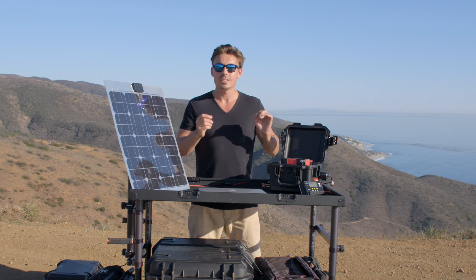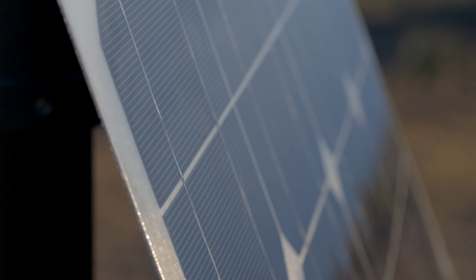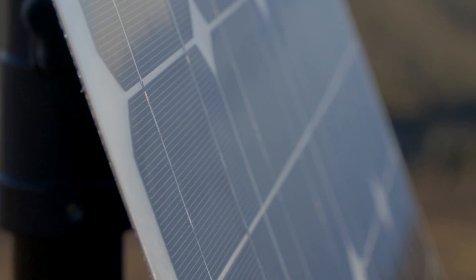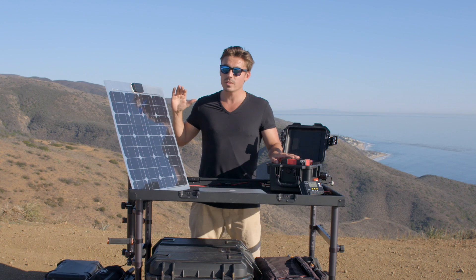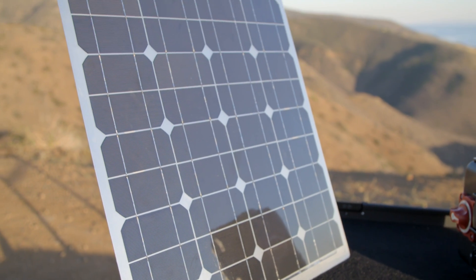To get this to a full charge it's gonna take about three to three and a half hours from home. With the solar panel here — it's 40 watts — it's gonna take about six to six and a half hours. If you get two of these panels it's gonna halve that to three hours. So it's great to have two options.